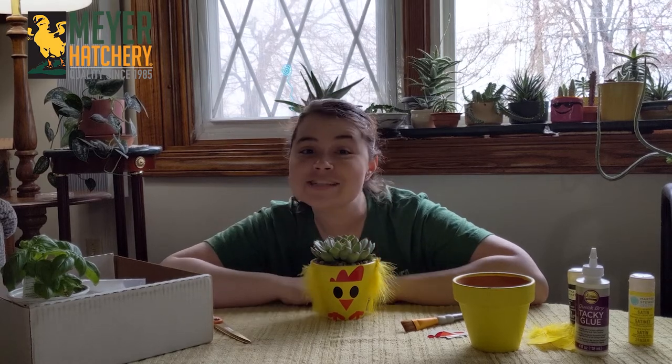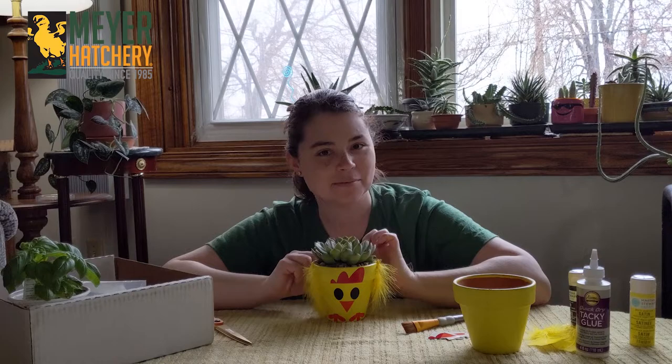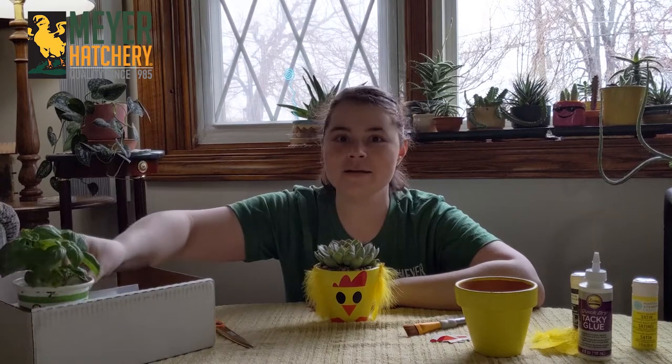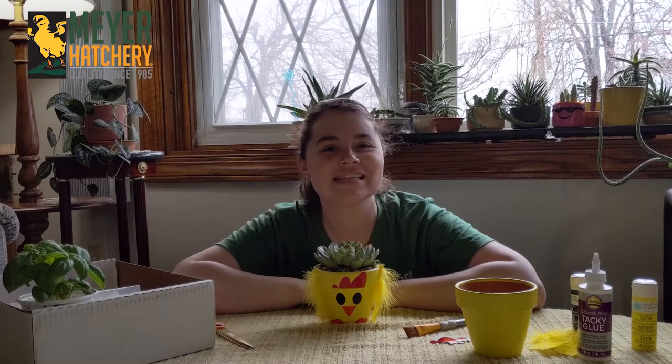You can put whatever plants you'd like inside of here. I liked my succulent with some little decorative rocks in there. I've also made one using a basil plant, because basil is something we as humans enjoy but it's really good for my chickens as well.